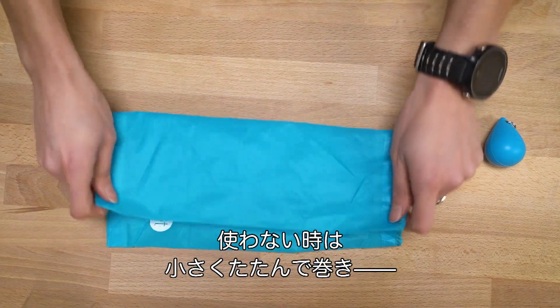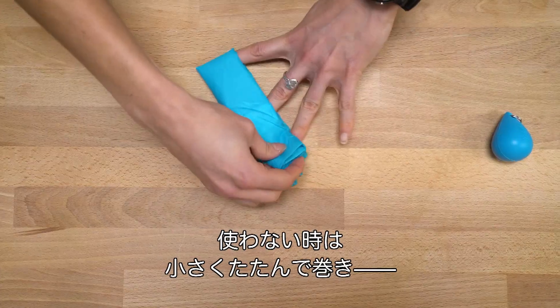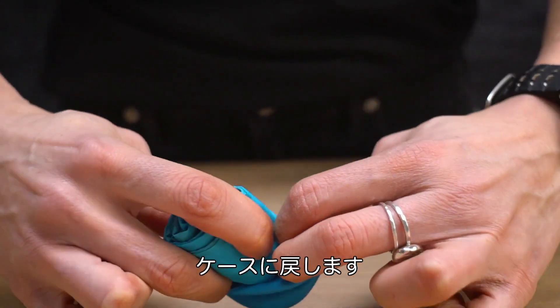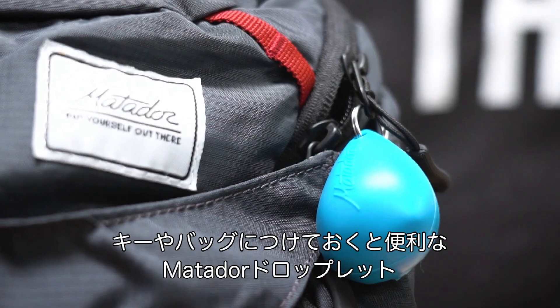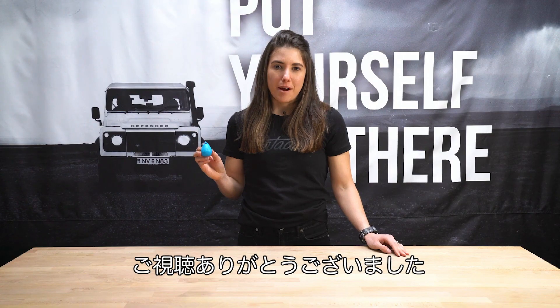When you're done, simply fold the bag up, roll it, then put it back in the shell — the case stretches easily for storage. Attach the Droplet to your keys or any bag for easy access. And that's the Matador Droplet.